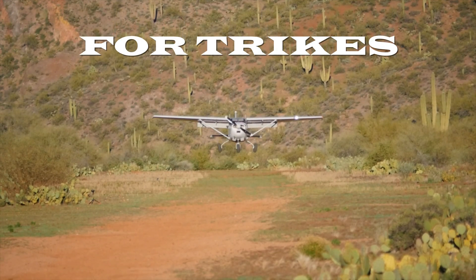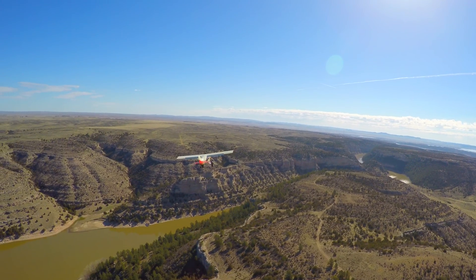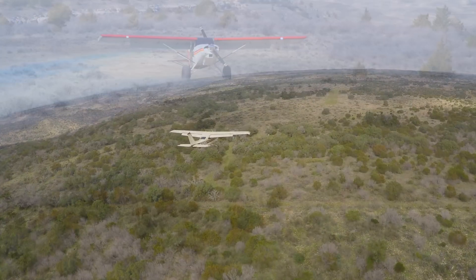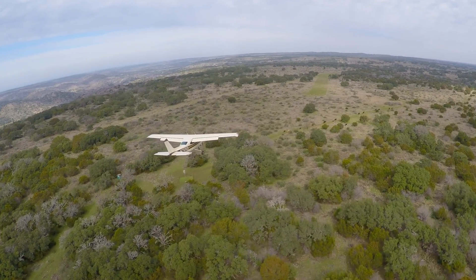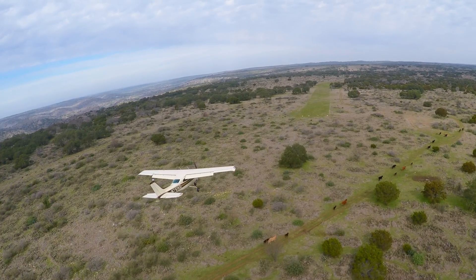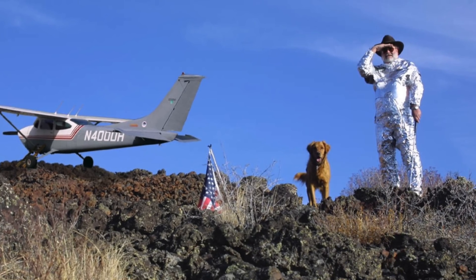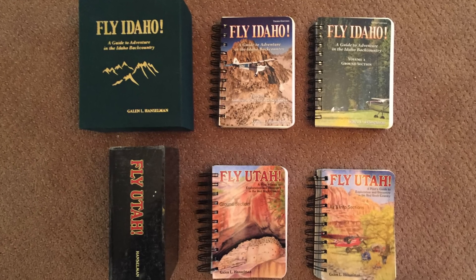As backcountry flying gets more and more popular, the common misconception is that a jacked-up tail dragger is needed to access the backcountry. But the reality is the majority of recreational airstrips being utilized in the lower 48 are probably accessible by the majority of light GA airplanes. In fact, the godfather of modern backcountry has used a 182 to bring us gems like Fly Idaho, Fly Utah, and the like.